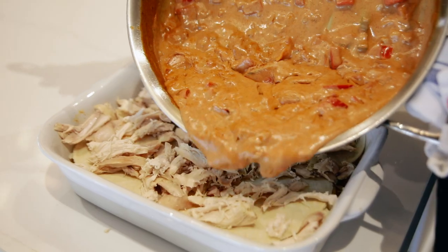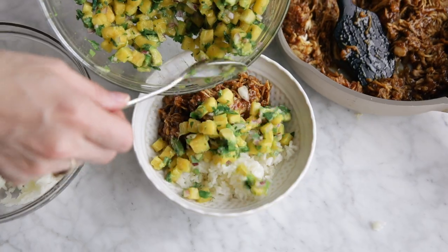That shredded light meat is the stuff I use for casseroles, for soups, for bowls — like that island chicken bowl we have on the website, it's so good. It's such a versatile protein. Break it down, shred it, keep it in your fridge, and add it to dishes all week long.